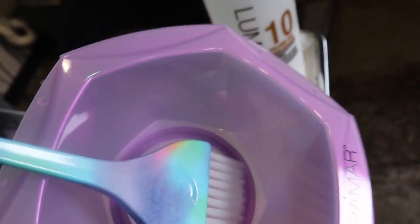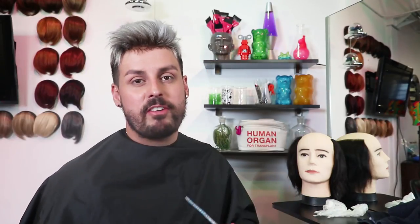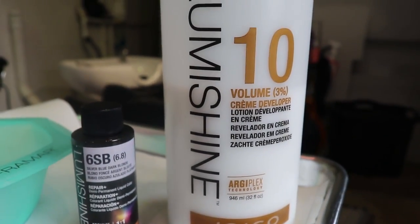I want to shout out this company — I didn't pay for these, I got them for free. This is the new Framar bowls. You can see they've come out with a new collection — really cool colored, holographic stuff. What I've done is I've just mixed the Lumishine 6 Silver Blue with the 10 volume equal parts in a beaker. I always measure everything. The technique I'm going to teach you guys today is something called color blocking. Knowing to add a root shade is already going to blend the color even more and make it look more connected to your head.